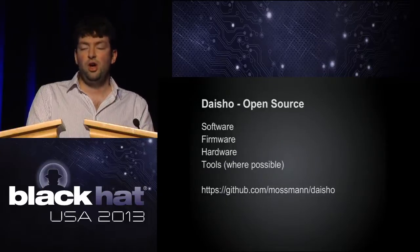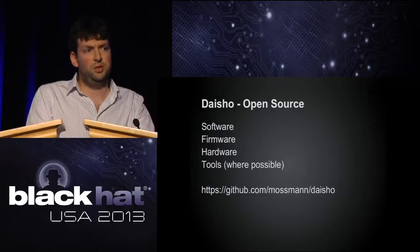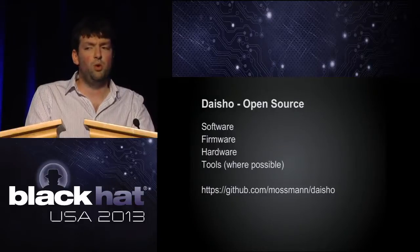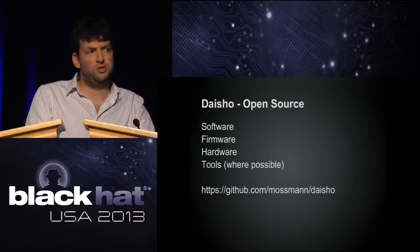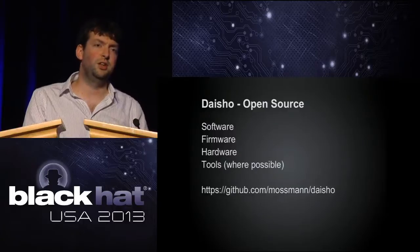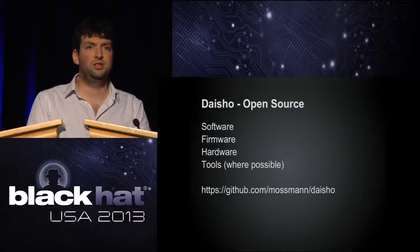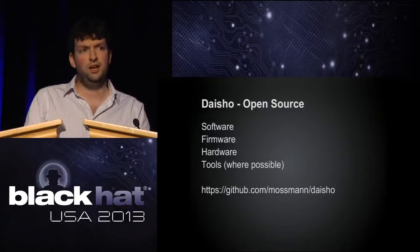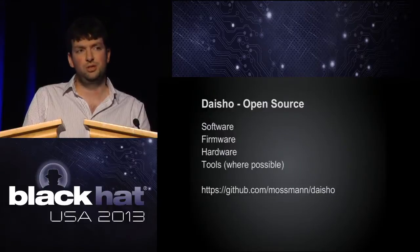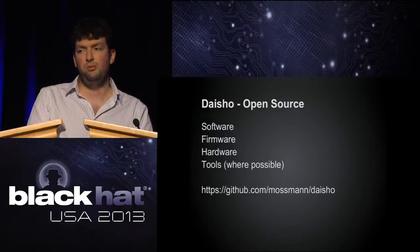Everything's on GitHub. The reason it says 'where possible' after tools is that we can't use open source tools for FPGA development — we have to use the vendor tools. But we've chosen a part that can be used with the free tools, so anyone who wants to get involved can start building FPGA images at zero cost. Unfortunately there are no open source FPGA tools available yet — a couple of projects have been started but they're fighting a very tough battle with the main vendors.